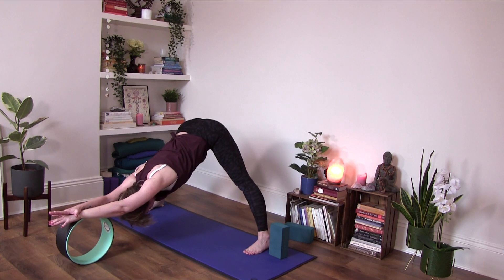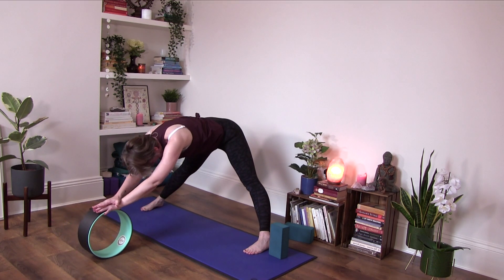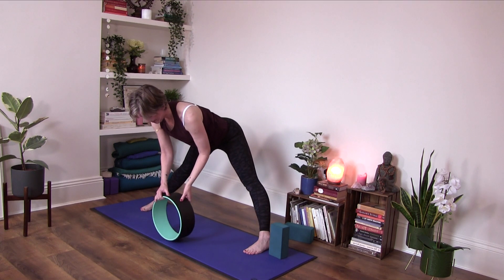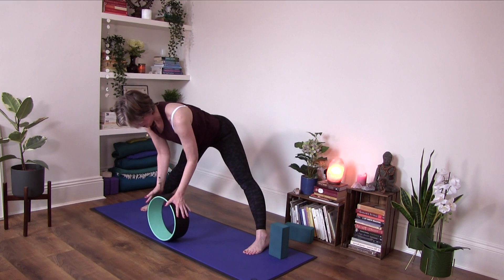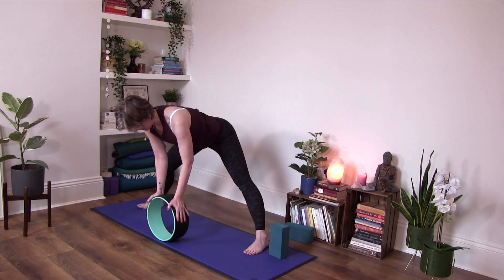Stay with your breath. Gradually come up. We need to keep the wheel in front of us, just supporting right on each side like this.